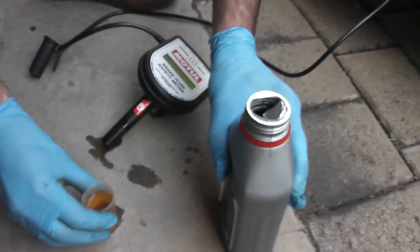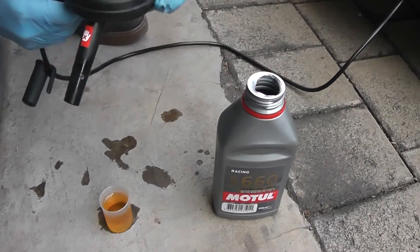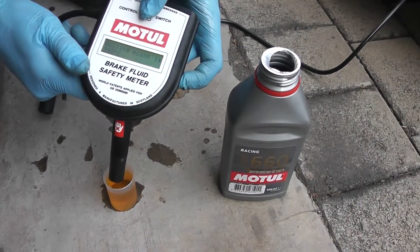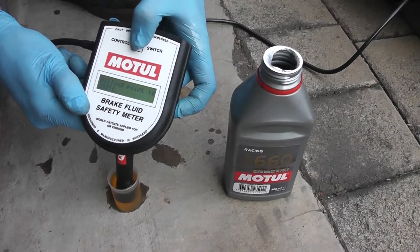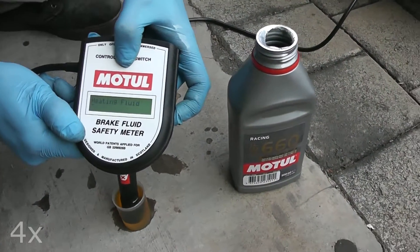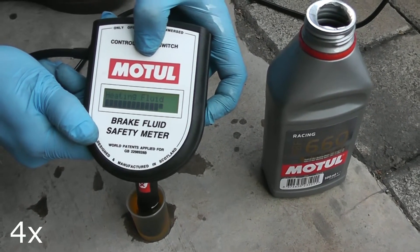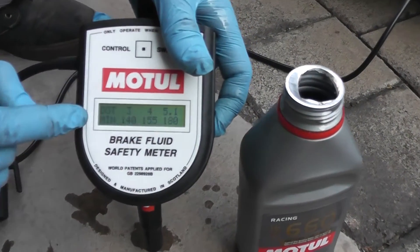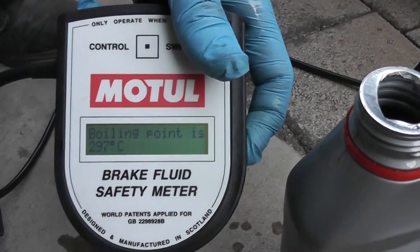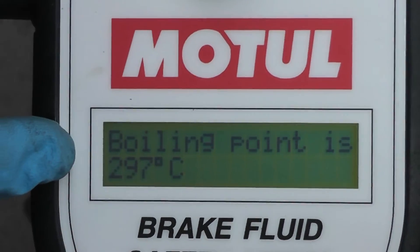You'll see that this fluid is naturally quite dark - it's actually a problem at a lot of workshops because when the guys do change to this fluid, customers think that they haven't changed it because it still looks like the old fluid. The boiling point reading is 297 degrees Celsius, which is almost 30 degrees lower than the 325 dry boiling point that was stated.